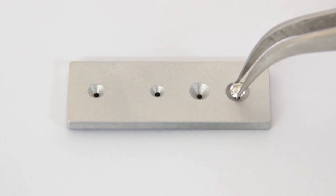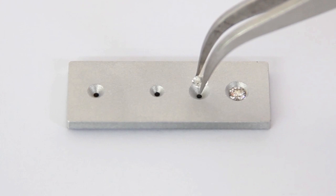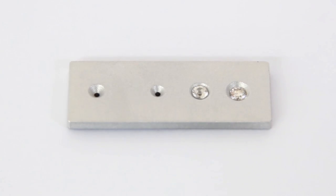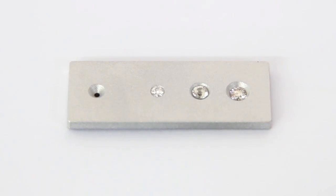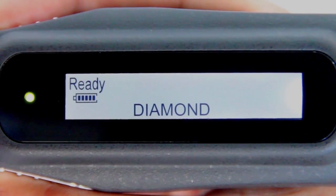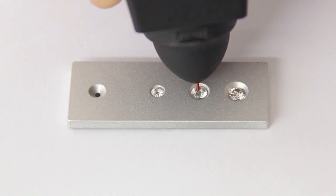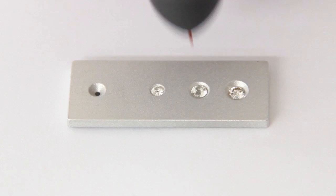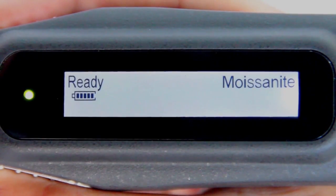For testing loose gemstones, place the gemstone on the metal stone tray. The probe tip must be placed at a right angle or perpendicular to the facet of the gemstone for an accurate reading. Fingers must be placed on the grip located on both sides of the tester at all times.